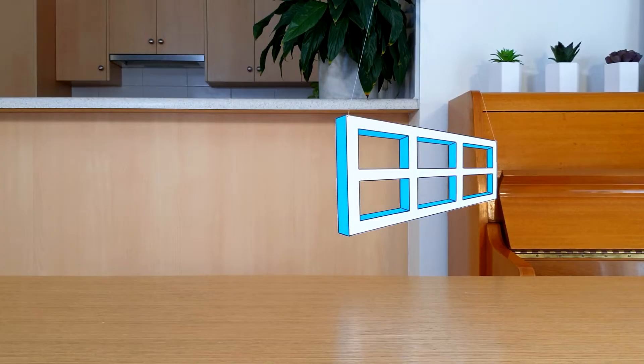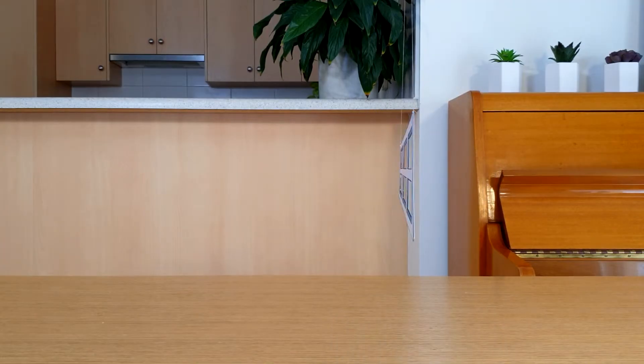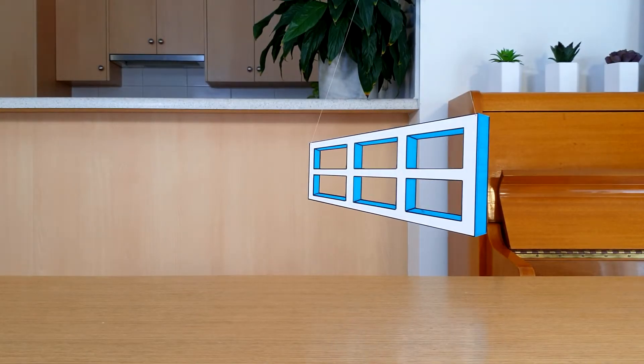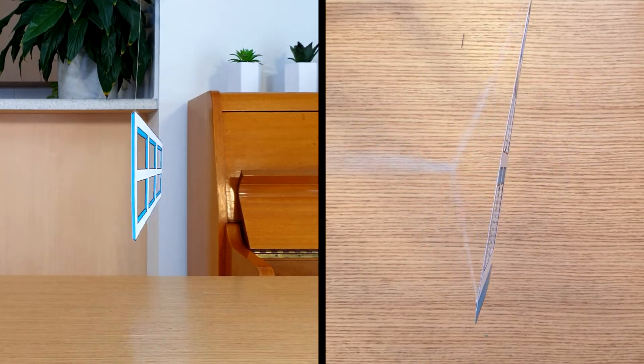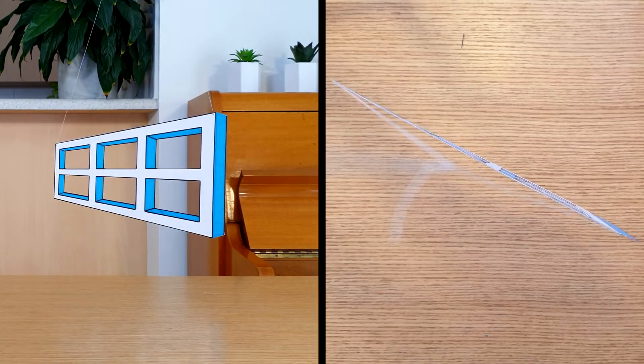Whoa! Check that out! The window looks like it spins in one direction, stops, and then spins in the other direction! But if we look at it from above, we know that it spins in only one direction! What? That is so cool!